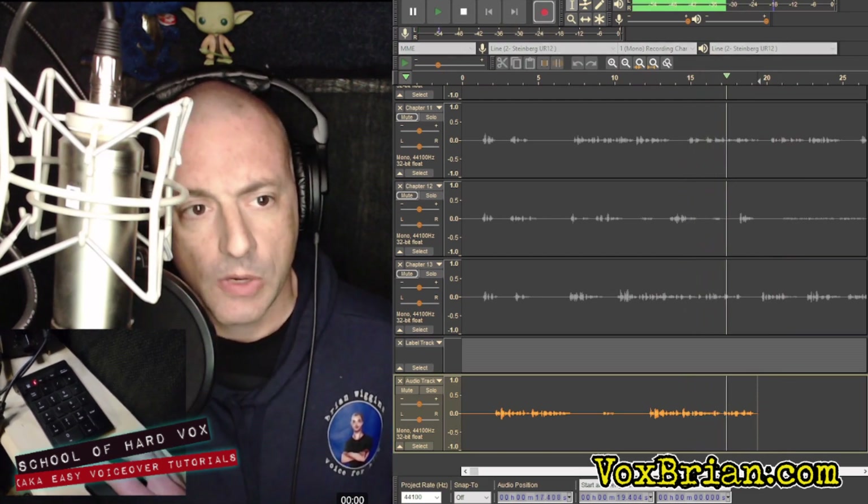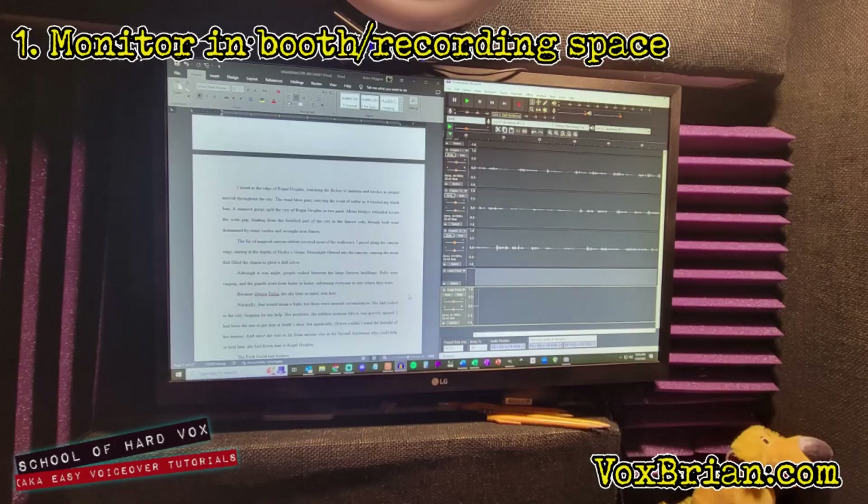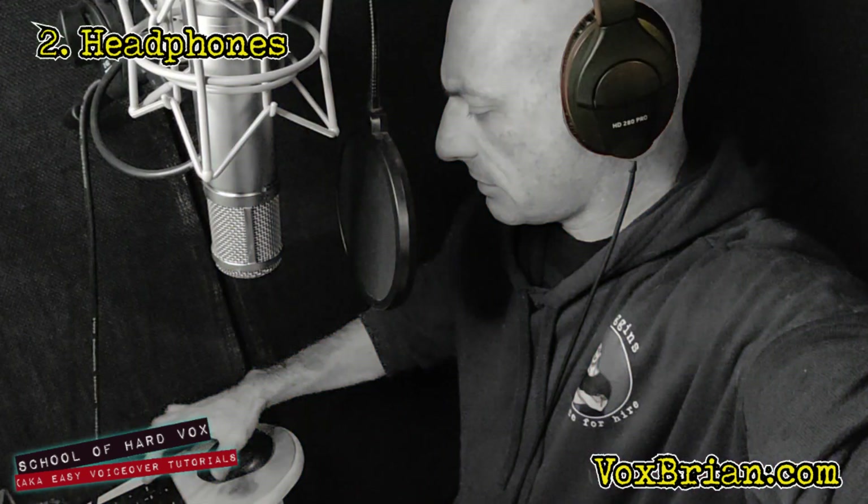Here is what you'll need in your recording space. A monitor — you need to be able to see where you're placing the track marker. If you have to run out of your booth or recording space every time you need to make an edit, you might as well stick with dog clicker recording. Check out my tutorial on how that works. Headphones — you'll need to be able to hear the tracks so you know you're placing the track marker in the correct spot and when to start recording.